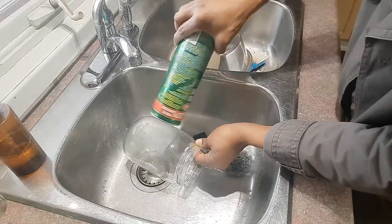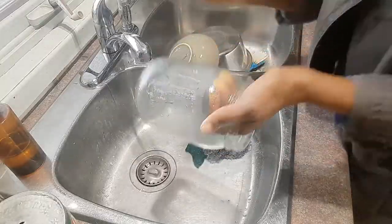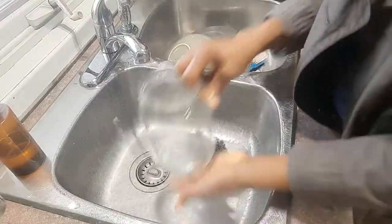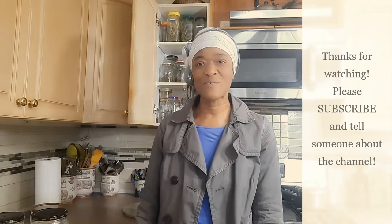Now let's get scrubbing! And then I have my jar ready to store whatever I want in it. Thank you so much for watching and subscribing — you take care and I'll see you for the next video!